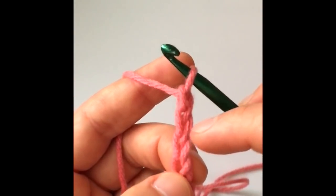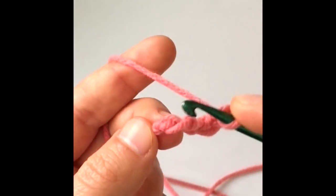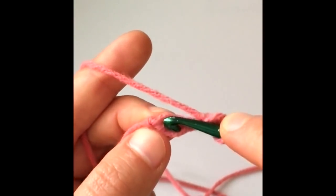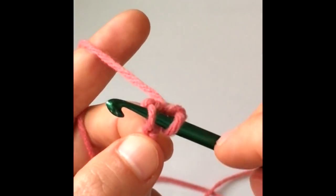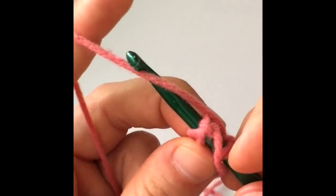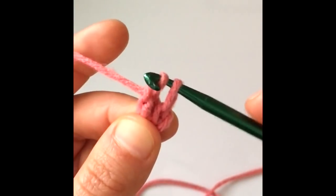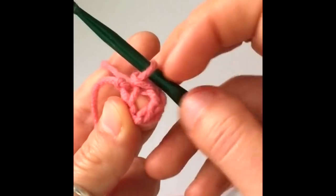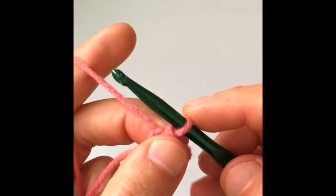Now we need to join the ends so that we have a round. Insert your hook into the very first chain — anywhere in the first chain is fine, so long as it's in the stitch. Then yarn over and pull it through the two loops on your hook — there's the first loop, then the second — and we've closed our round. Now we have a round to work with, and we're going to work in the center with double crochets, starting with a chain two.